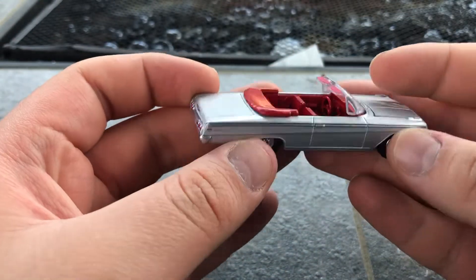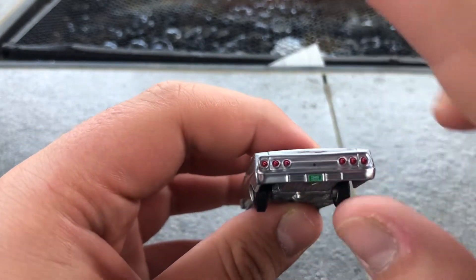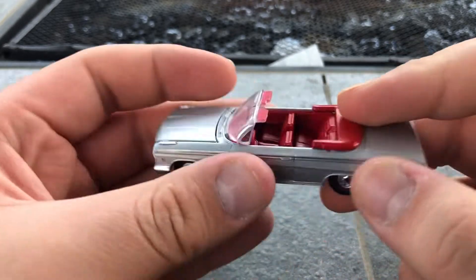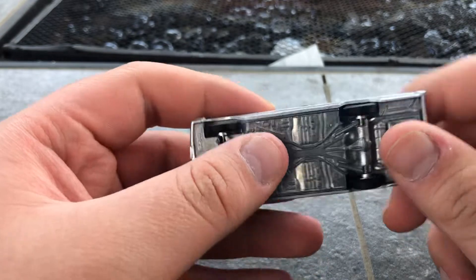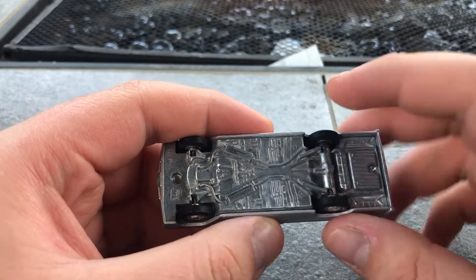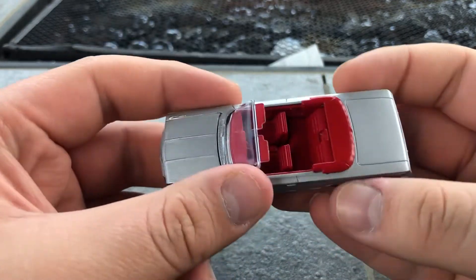This is how it looks — really nice body. Sadly, the trunk cannot be opened, because the trunk is attached to the bumper. So I'm not gonna bother with that, I'm just gonna leave it how it is. Really nice '62.